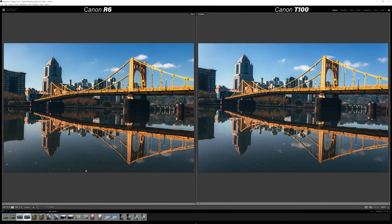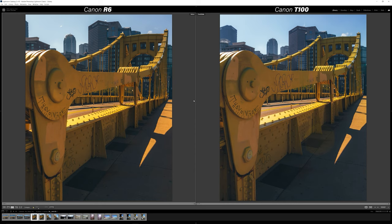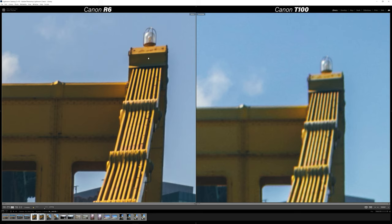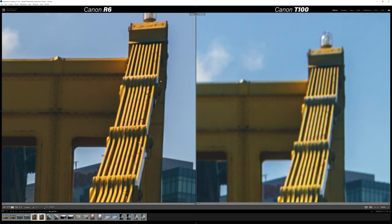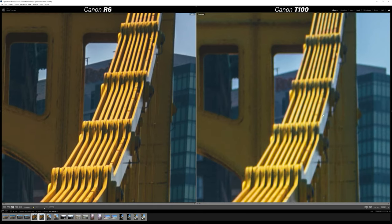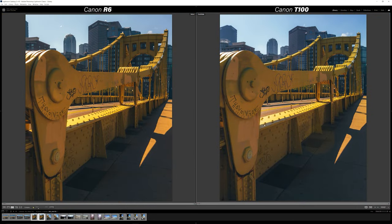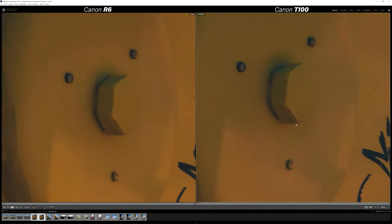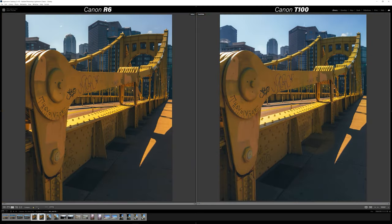The foliage and trees in the background show just a little more detail in the R6 versus the T100, but overall very similar dynamic range for this kind of shot. On the third image, if we zoom in immediately up top, you can notice a pretty drastic change in detail — you don't see any of the rivets anymore on the T100 that are present in the R6, and the steel bars just show a little more detail and a cleaner look out of the R6. The micro contrast and difference in saturation is really evident here, and while sharpness is very similar, the R6 is a little cleaner overall.